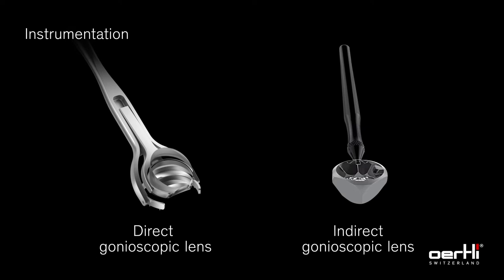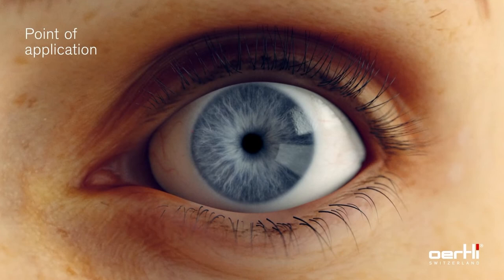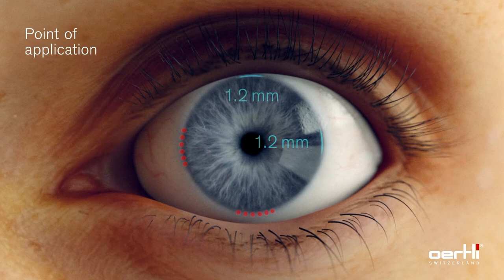A direct or indirect gonioscopic lens is used to open the view into the iridocorneal angle. The target point for the application is the iridocorneal angle opposite to the incision, normally nasal. However, the tip design allows access to the lower orbital area too.